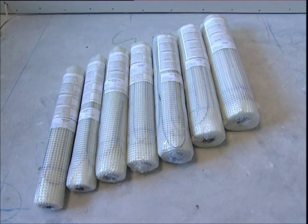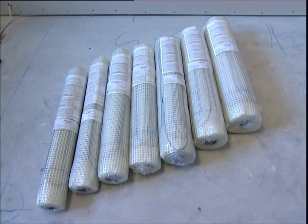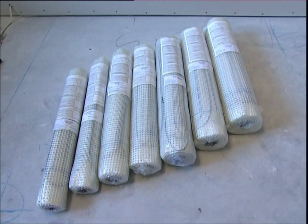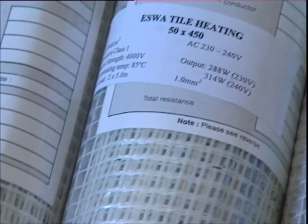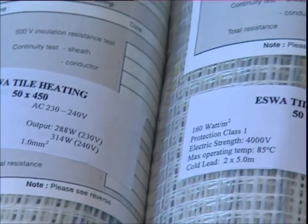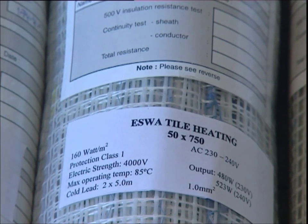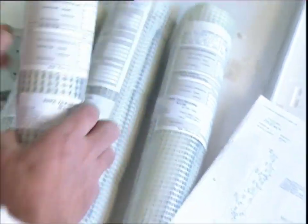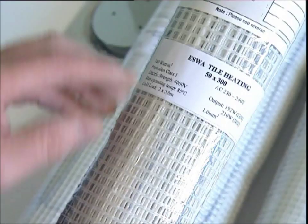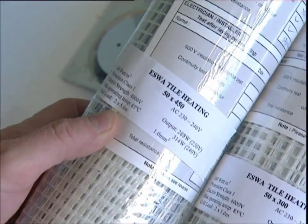The main component of the Eswar under tile heating system is the very slim single conductor heating cable attached to the flexible fiberglass grid. Each end of the heating cable is equipped with 5-meter cold leads. There are a total of 14 product size options, each with an area load of approximately 160 watts per square meter. Once you've made your selection from the design sheet, cross-check it with the product to make sure you have a match — check labels, cables and boxes to ensure you have the right Eswar product.